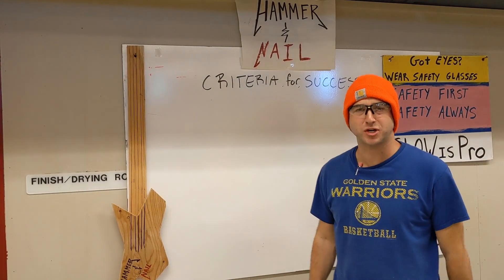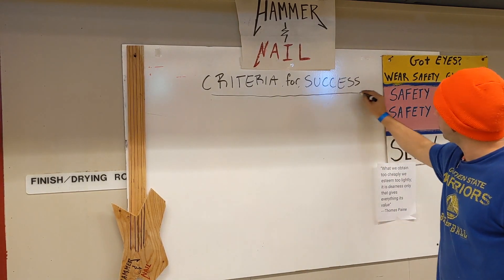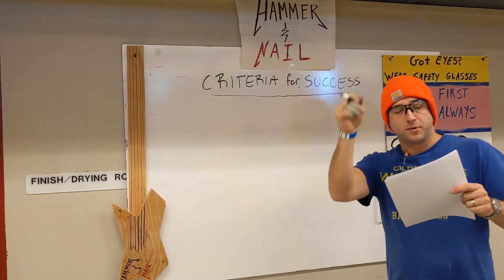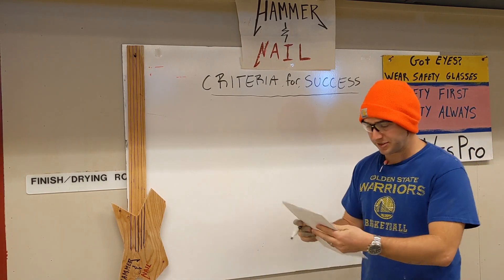Hello again. Welcome back to shop class. So lucky. Let's take a look at criteria for success number two, joining. Putting pieces of wood together. Joining them together.